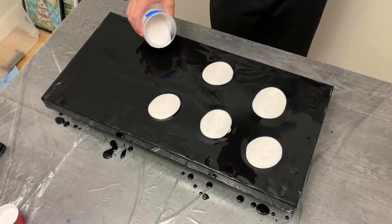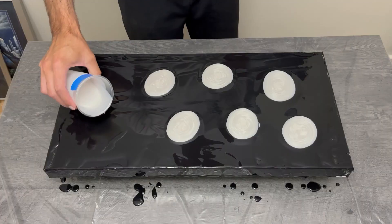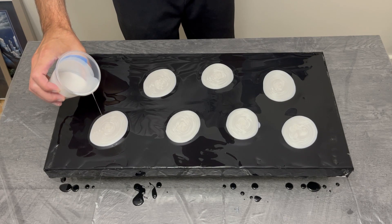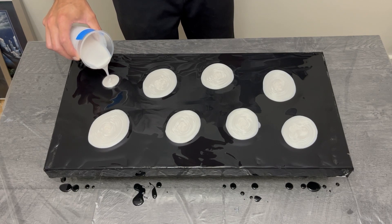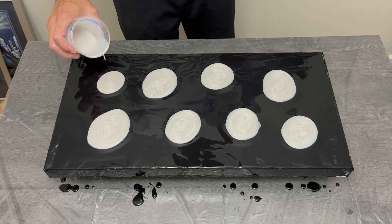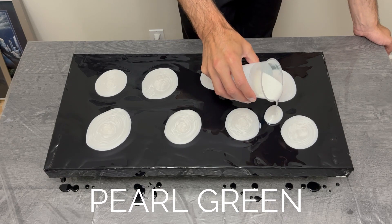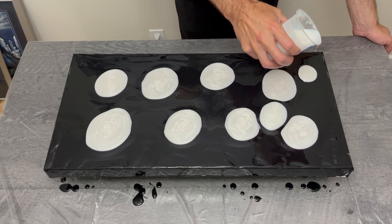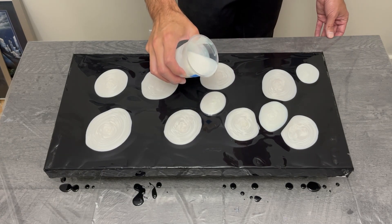These are the Amsterdam pearlescent paints — pearl white, pearl red, pearl green, and pearl blue. The more I use them, the less strange they are. When you use a medium with regular paint, blue is blue and red is red, but a pearlescent color like pearl green is definitely not green when wet. It dries green, which is very neat, but pouring it looks incredibly strange.